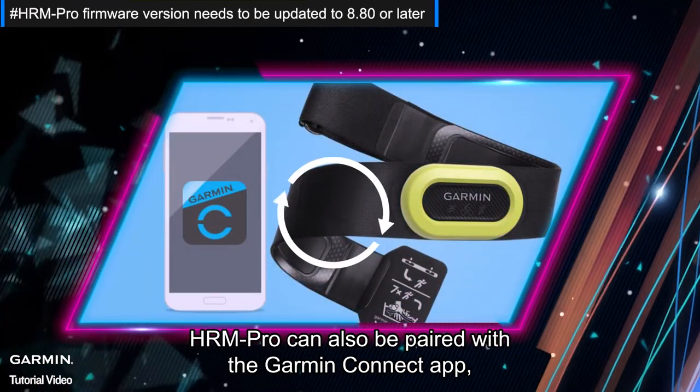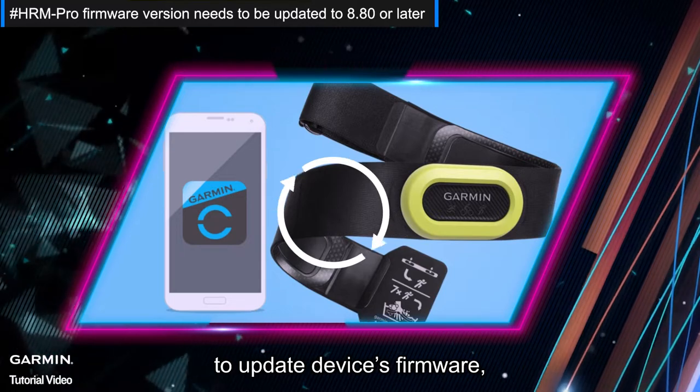Furthermore, HRM Pro can also be paired with the Garmin Connect app to update the device's firmware and can detect pace and distance.